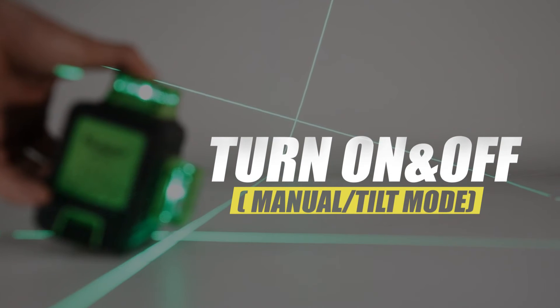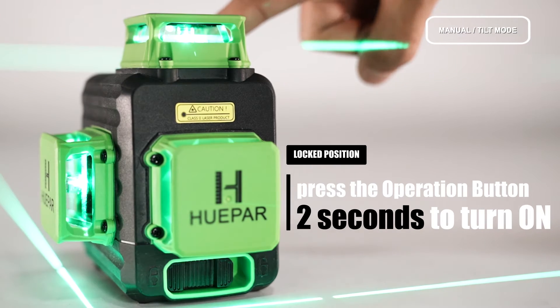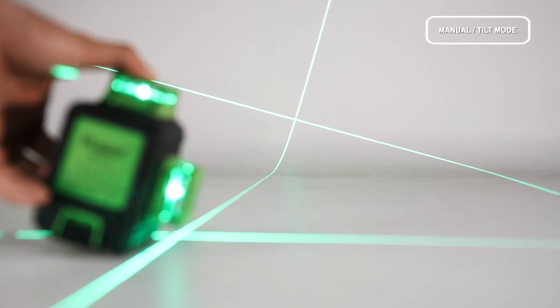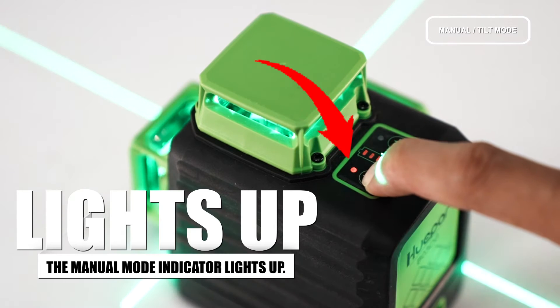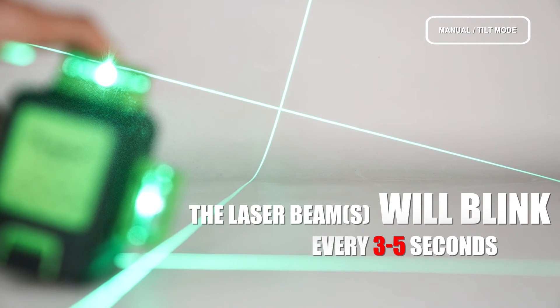Turn on and off in Manual Tilt Mode. To turn on: when the pendulum is in the locked position, press and hold the operation button for at least 2 seconds to turn on the laser tool. The Manual Mode is activated by default, and the Manual Mode indicator lights up.